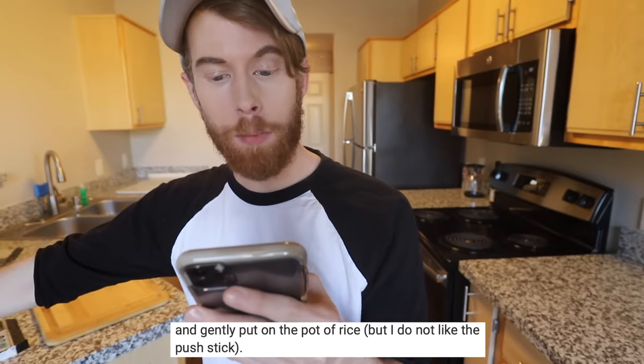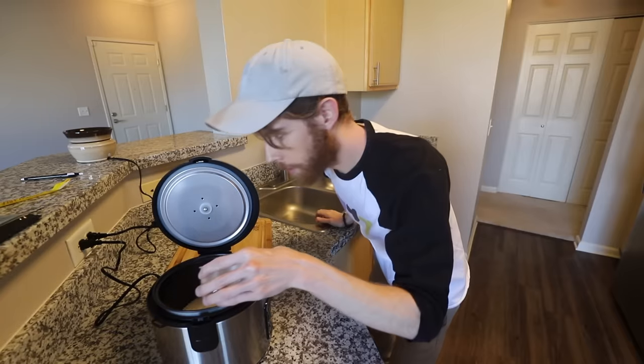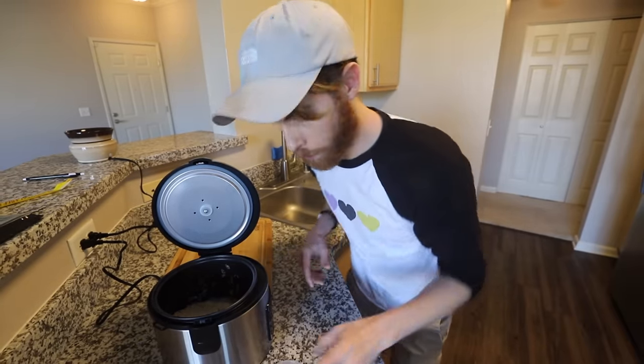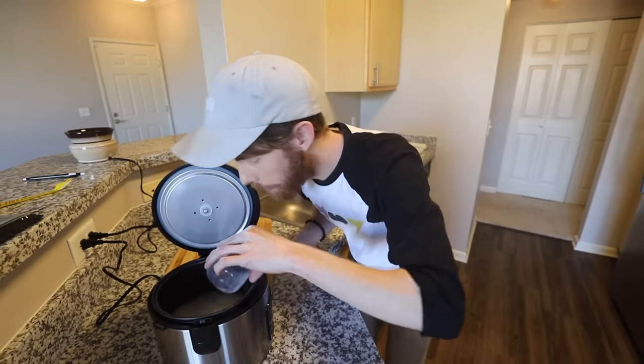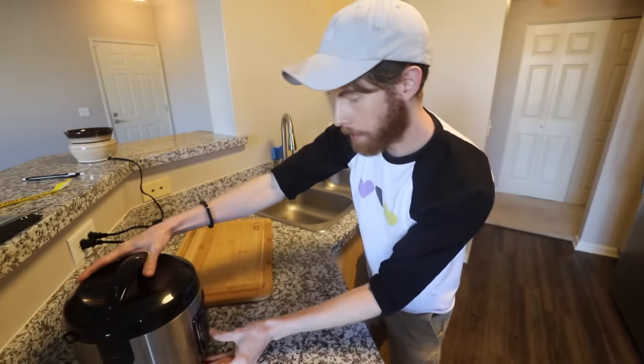Step two: gently put on the pot of rice, but I do not like the push stick. No one likes a pushy stick, am I right? How to make sushi rice: two cups rice, three cups water. Wait, do I need to wash this rice? I washed the rice — don't ask why that was in quotations. And now I'm adding more water. You bathe more than I do. And then gently — oh God, I'm so sorry — cook the rice. We are back in business. Probably will get shut down due to health reasons, but...